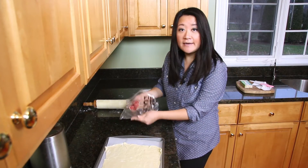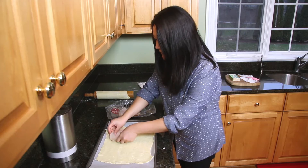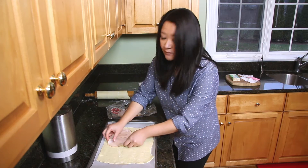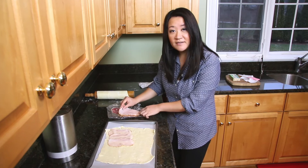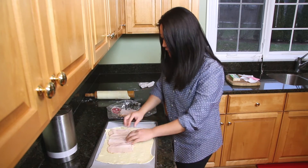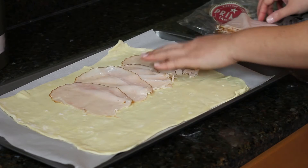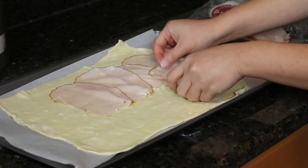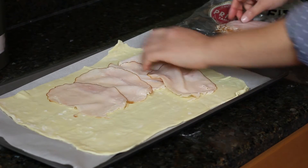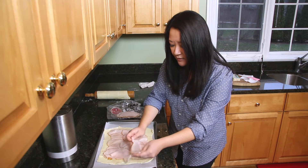Now I have some deli turkey — actually it's honey turkey — sliced thinly. I happen to have half a pound here, but you really only need a quarter pound. If you want to make it extra meaty, that's fine too. All I'm doing is making sure that I have a little bit of a border, about one inch all the way around, because you are going to trim it down and you also need to put the other piece of puff pastry on top, so you need room. And if you want to use ham instead of turkey, that would be really good too.